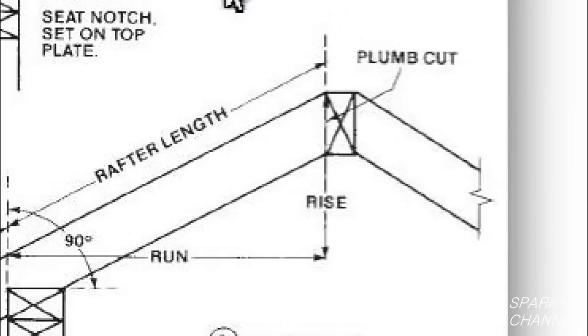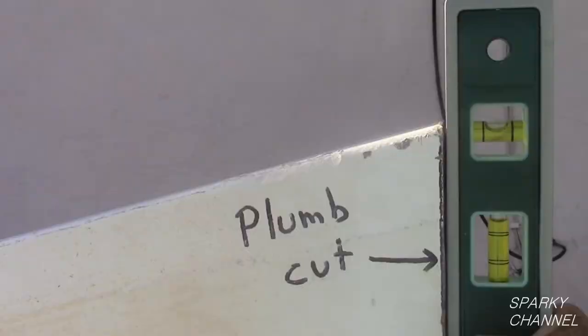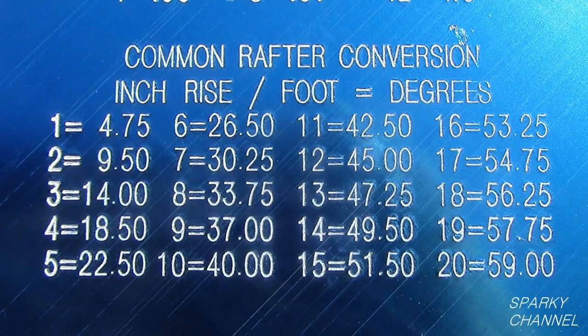First we will make what is called a plumb cut. This is the cut that butts up on your ridge rafter of your roof. This cut should be plumb when installed. Notice on your speed square there is a table called common rafter conversion. The table says 4 equals 18.50 degrees. The 4 means a 4-12 slope, so you need to cut the end of your rafter at 18.50 degrees.